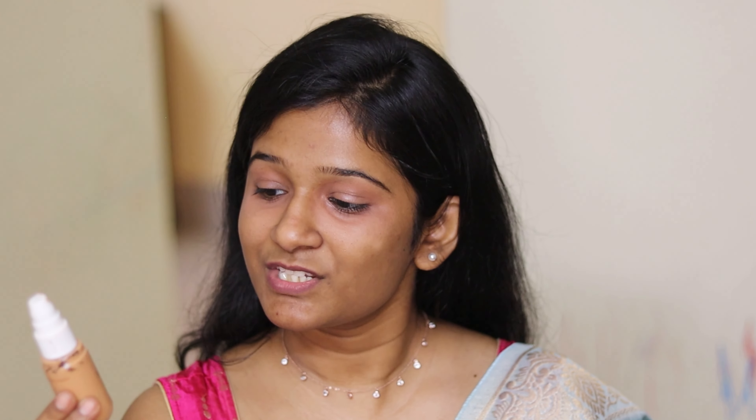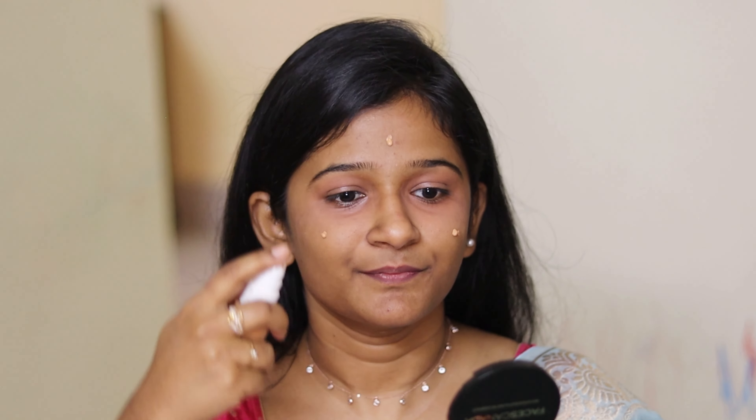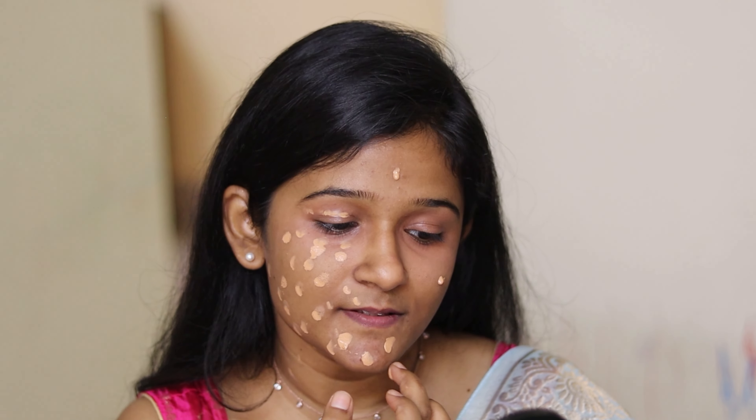Now I'm going to use the foundation from Cuffs and Lashes in the shade Golden Tan 305, taking only one drop on each side. Since we're creating this makeup look for the festive season and we stay out for long hours, I'm going to spray the makeup fixer all over my face before blending the foundation so it stays for a longer period of time. After waiting two to three minutes, you can blend the foundation.